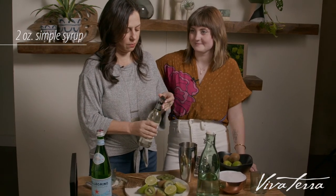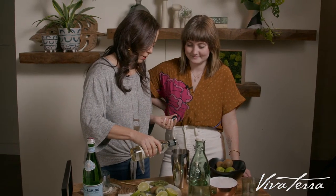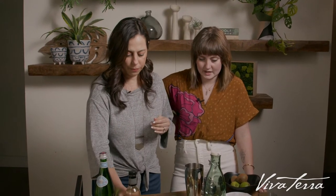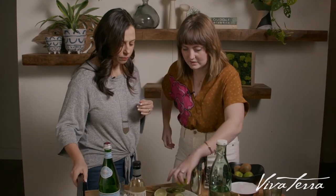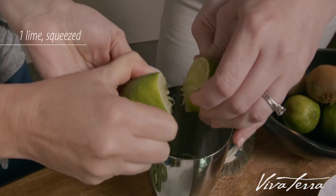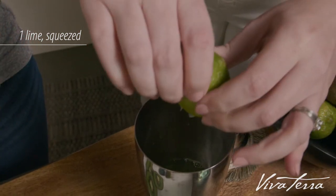Okay, simple syrup — one, two. Perfect. Alright, and then grab half of the lime and we will squeeze the lime juice. You want a full lime of lime juice in here.